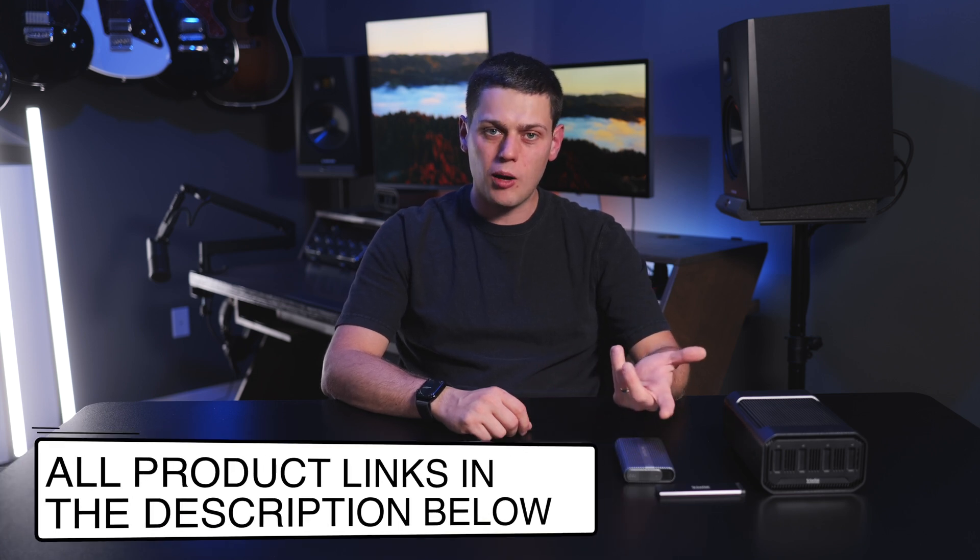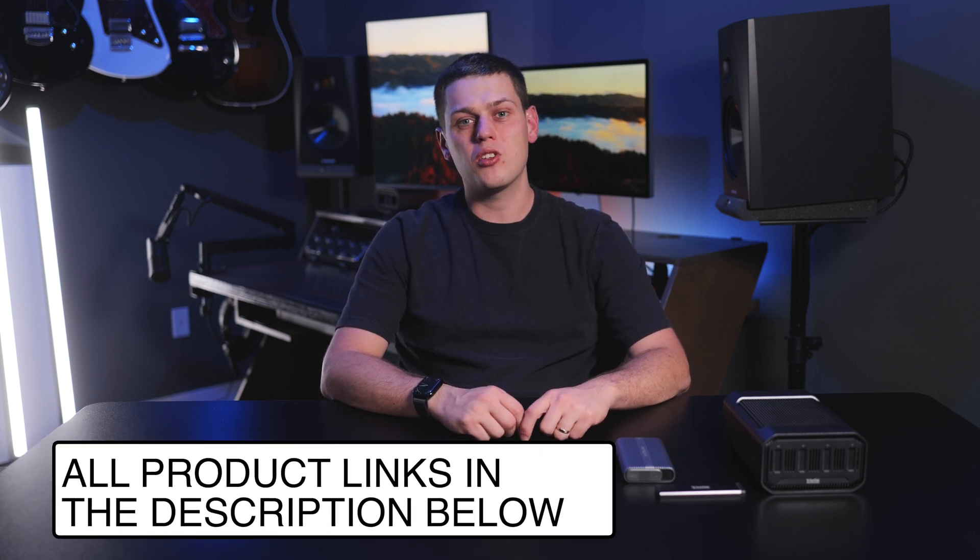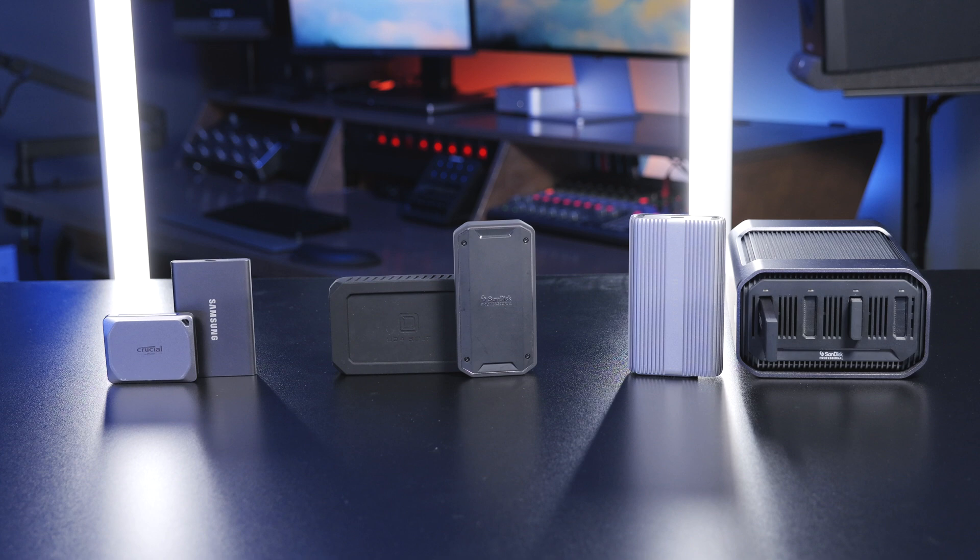If you have any questions about any of these SSDs, or if you think I missed one, leave a comment down below — I'd love to hear it. Like this video and subscribe to the channel so you don't miss out on any upcoming content.